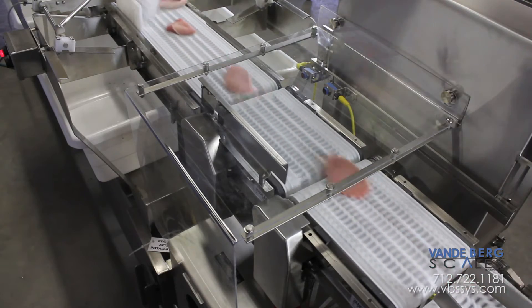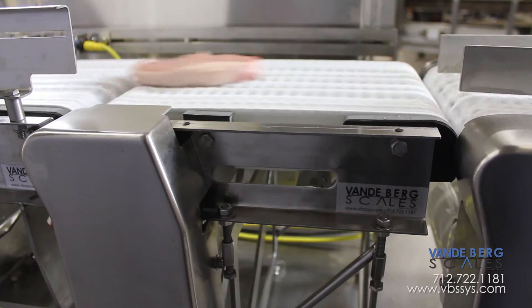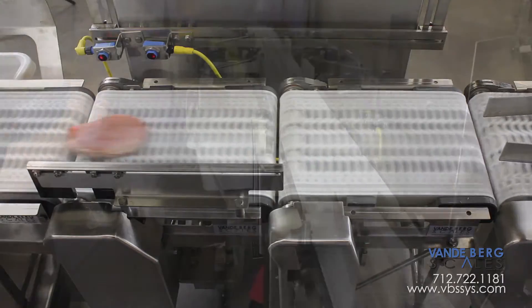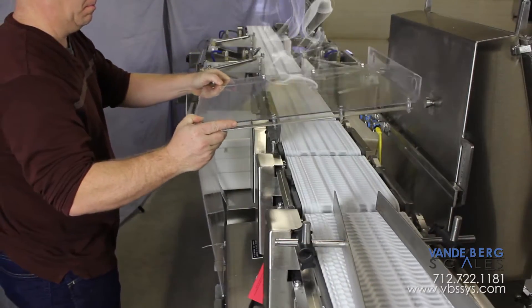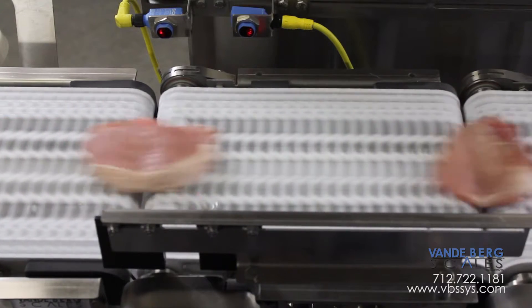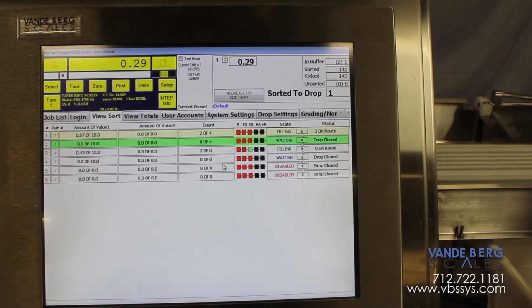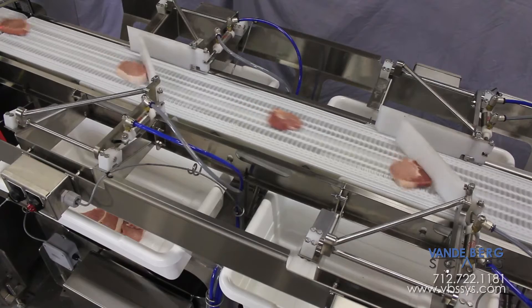The infeed conveyor is also moving at the exact speed of the conveyor scale to ensure smooth product transfer, which ensures stable weight readings. Additionally, a Lexan draft shield ensures air movement does not affect scale readings. The conveyor scale weighs each pork loin and sends the weight information to the Scale Data System, or SDS, controller. The SDS stores the weight and then quickly determines which divert needs to activate.